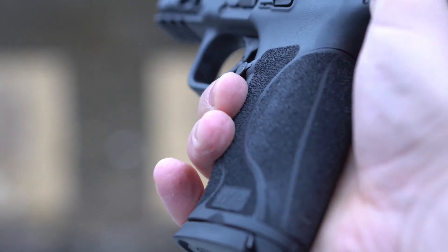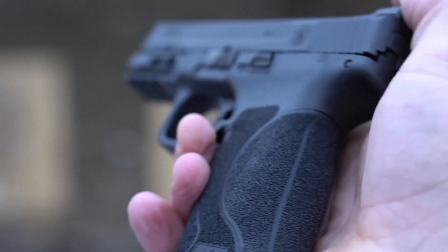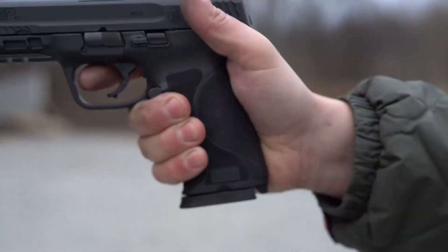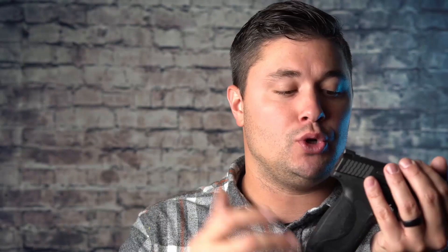Moving down, this gun has grip texture and it's really good grip texture — probably the best factory grip texture that I've seen. I don't really appreciate most pistols that come from the factory with grip texture; they don't do much and I end up retexturing them or putting Talon grips on them. But this grip texture on the M&P 2.0 is really, really nice. It's aggressive, it sticks to my hand. I don't think there's anything additional I would do to this grip.